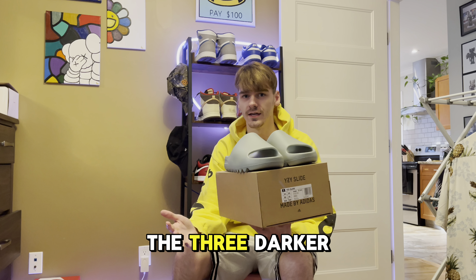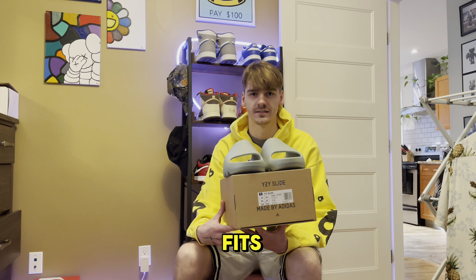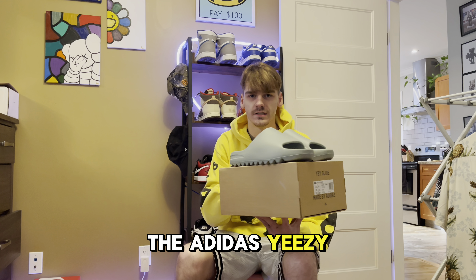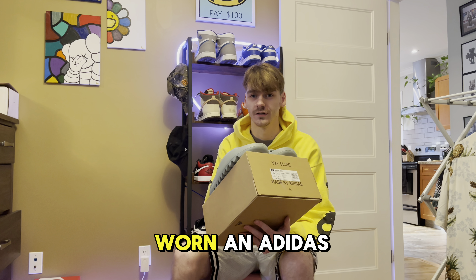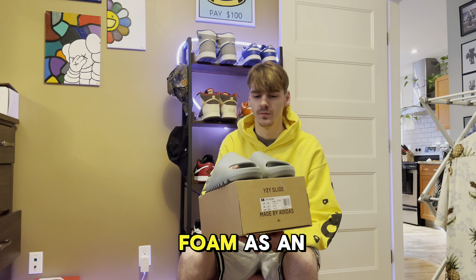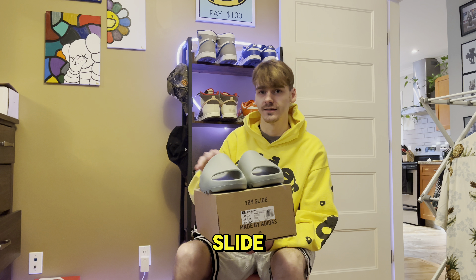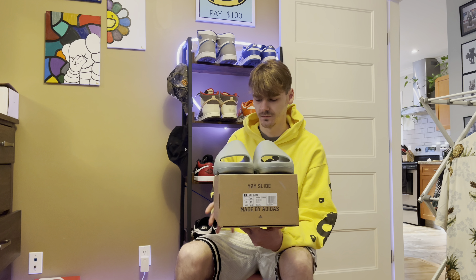Having the three darker-tone slides to mix in and out with different fits is really nice for daily use as well. The Adidas Yeezy Slides are one of my favorite and most comfortable slides I've ever worn. If you've ever worn an Adidas NMD, it's got the same foam but slightly better. Some people say they mold to your foot the longer you wear them — similar to the Yeezy 350 and Foam Runner — and are supposed to get more comfortable over time.